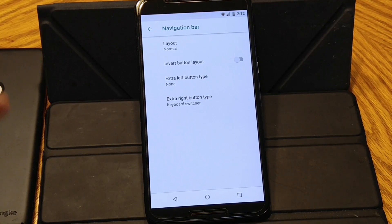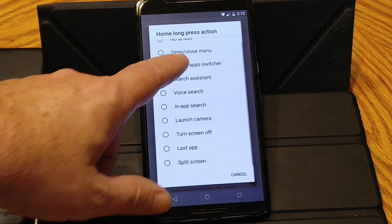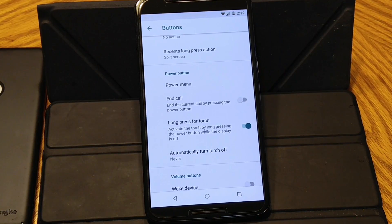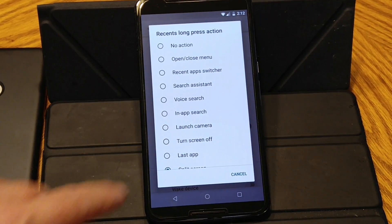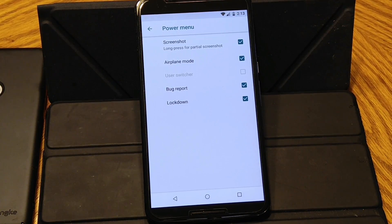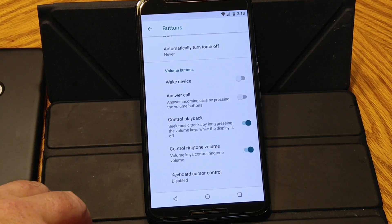You can add an extra right button, you can add an extra left button. Home long press action — you can change that around, and these are all your options. You have a double tap action for the home button. Then your recents long press action — it's set up stock as split screen. Power button is your power menu, and those are the options you have. You're going to have to go into the developer options and turn on your extended reboot in order for all this to work.